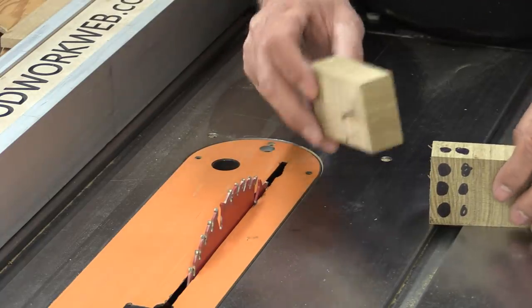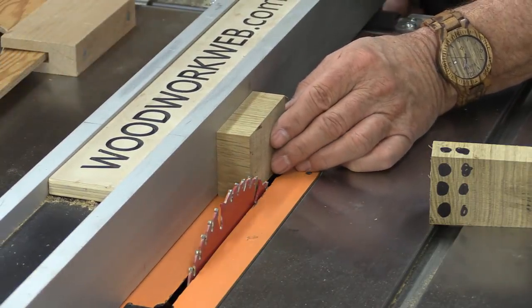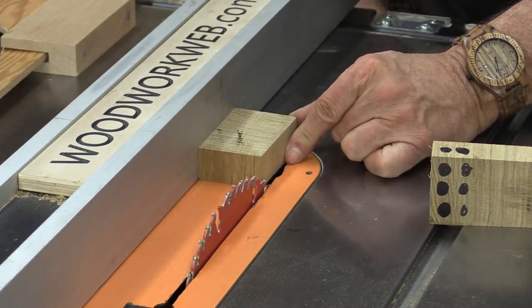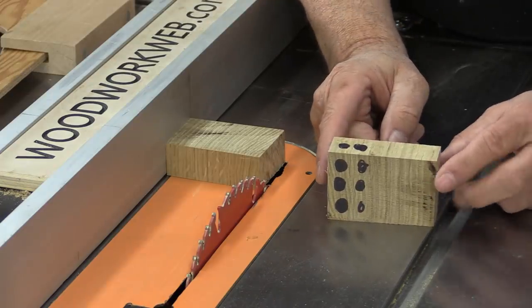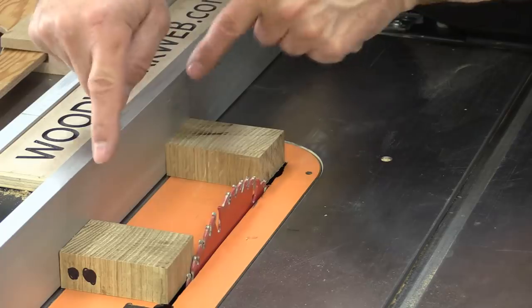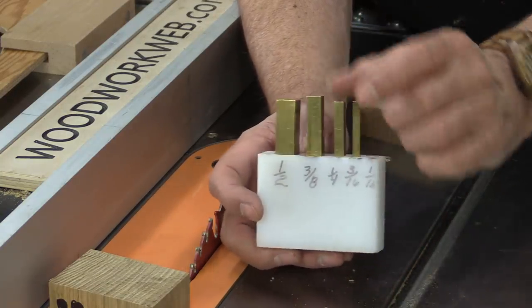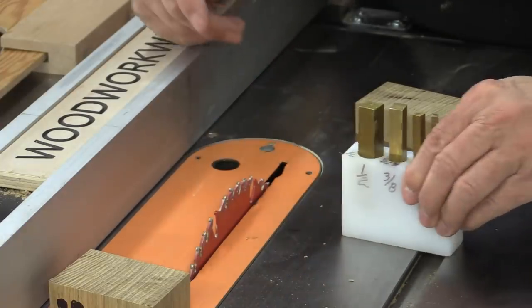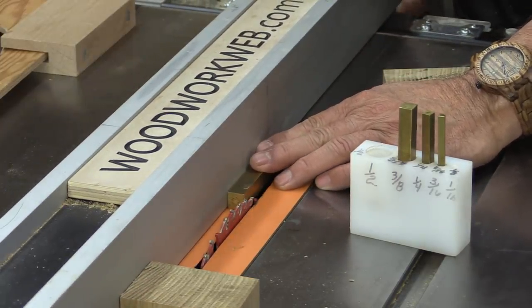The purpose of machinist blocks is that they're absolutely precision. For example, if you want to set up your table saw at one inch, you can set it just like that and now you know that's exactly one inch. If you want two inches, you don't even have to measure it — you just set it like that. If you want three inches, you can set it up like that. If you have a couple of them — and often they're sold in pairs — you could actually use two of them on either side of your blade to help align your fence.